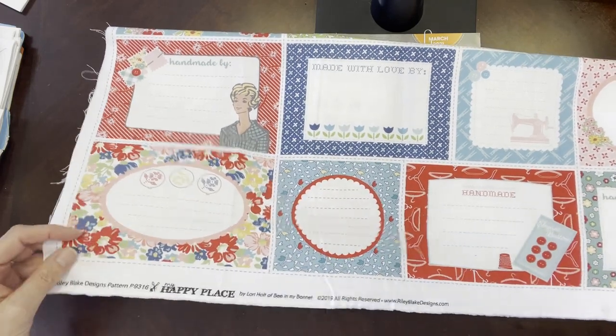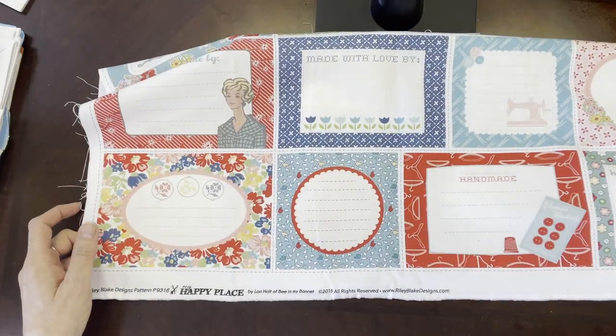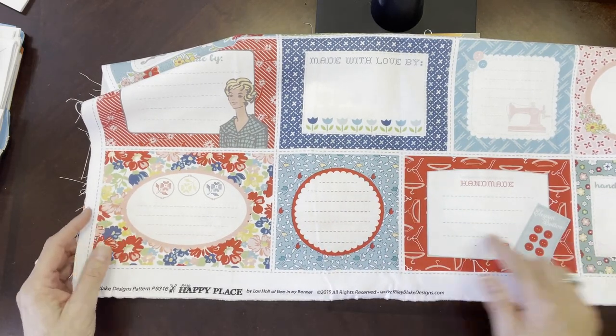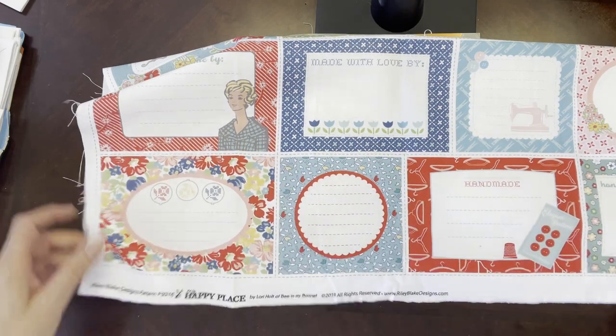Each panel is the width of the fabric — 44 inches wide. Here are some of the designs that are in the quilt panel. You can use this as a panel itself or just cut these out and sew them onto any of your quilts. Just really, really pretty — very vintage. Love the sewing machine.